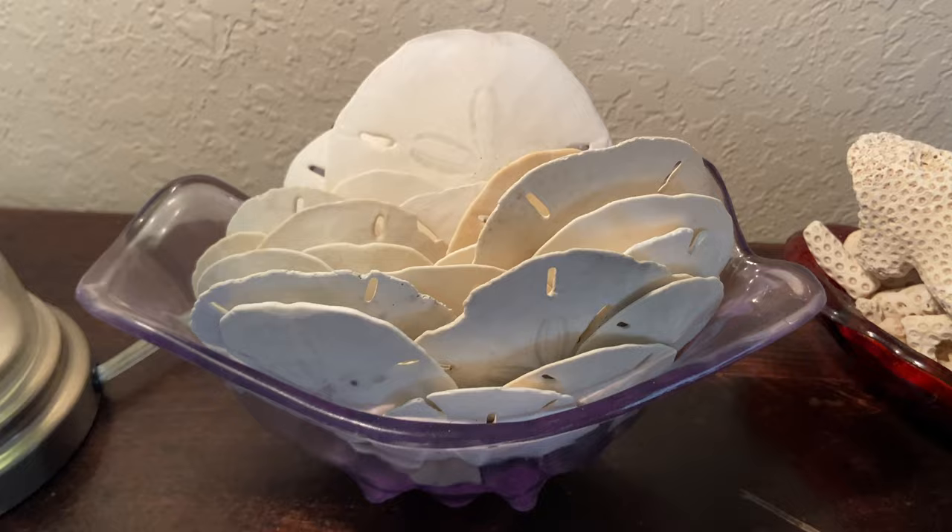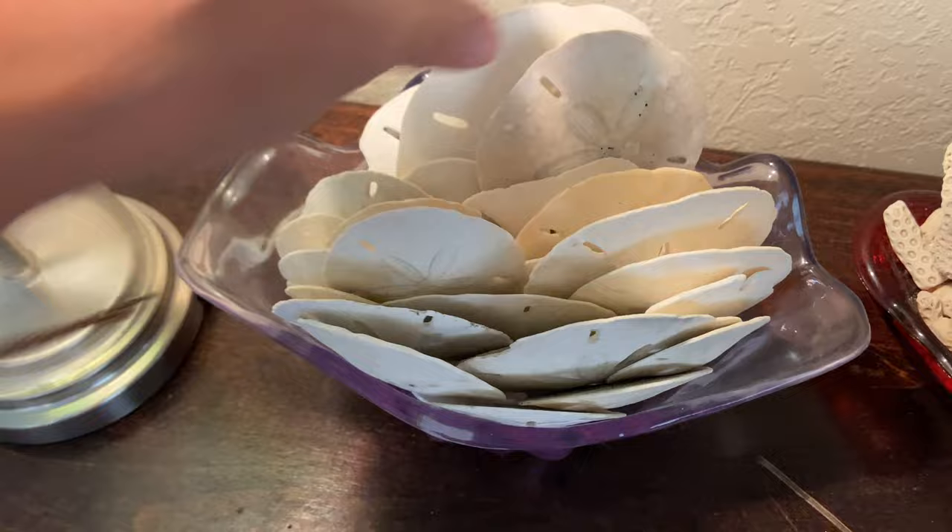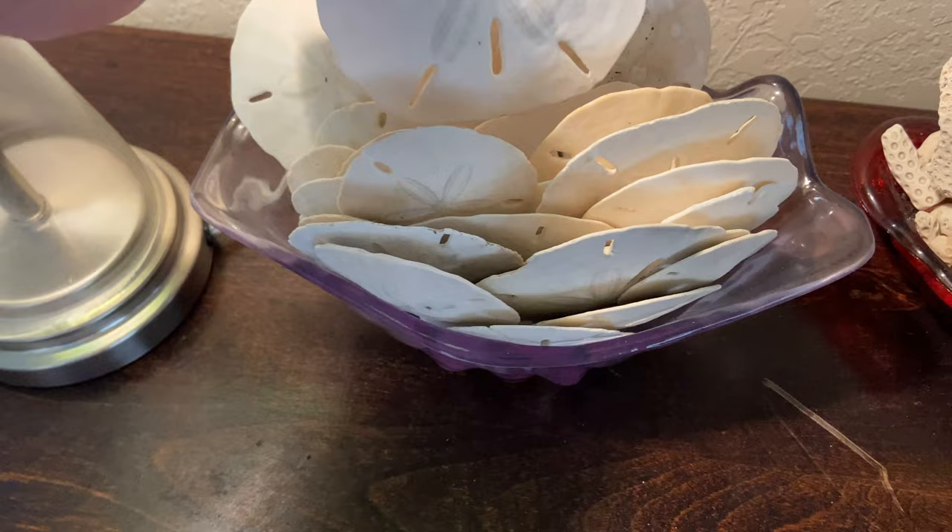Just in case you're wondering how I display them — this is what I do with my sand dollars. I clean them, I seal them, and I put them in this little shell-shaped vessel of a sort. That's how I display them to keep them ready to sell, use in a craft, or give away as a gift.